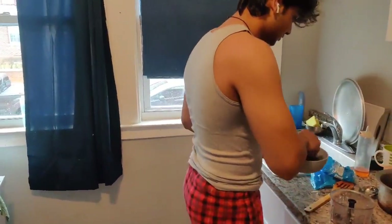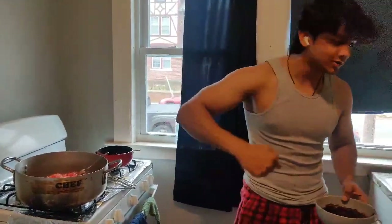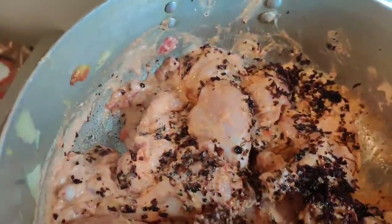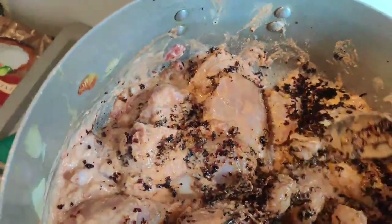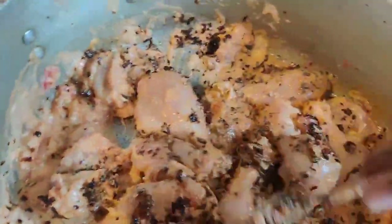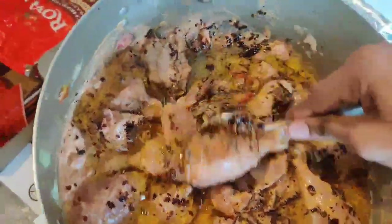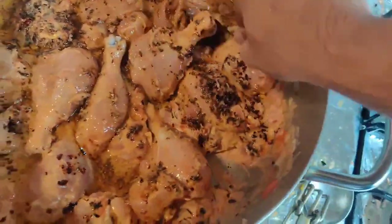It is warm — pour it as per temperature so it will mix in properly. Now we have to mix it in the oil. Mix everything together in the oil. This oil is not hot, so put it in and mix well. Leave it for 1-2 hours — this will marinate. After that, you have to mix it on a slow flame.